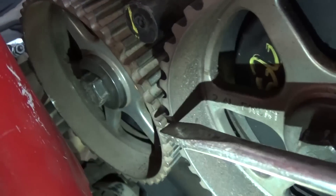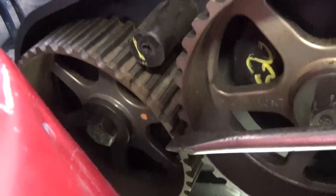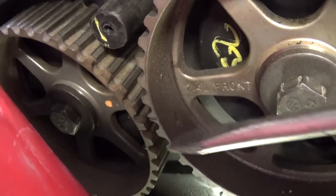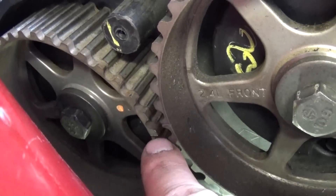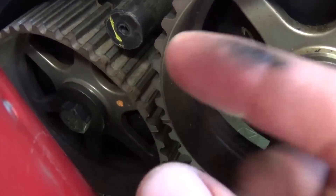You do not align them all the way. You need to go half a tooth advanced on the exhaust cam. This is because when we install the new belt, we're going to use that half tooth to return the sprocket back and get the slack out of it.